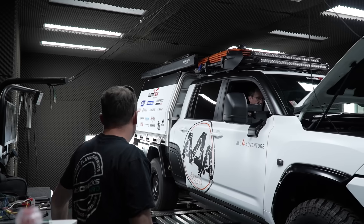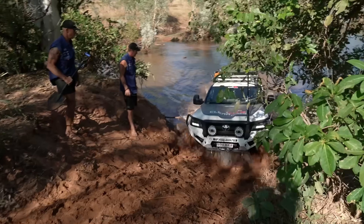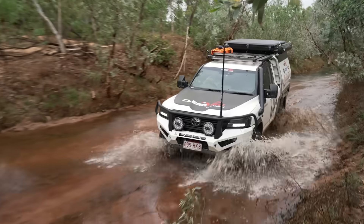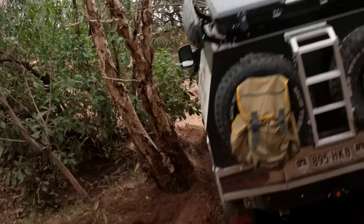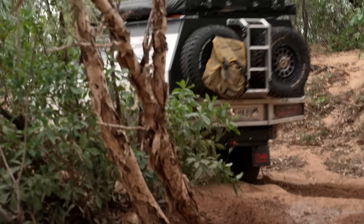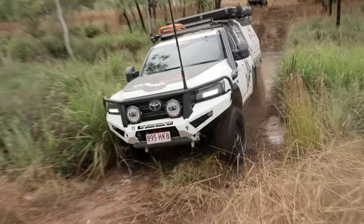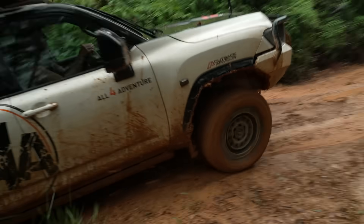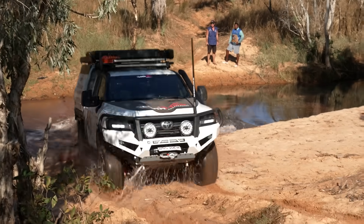Next would be the power. The 300 twin-turbo V6 has got some serious grunt. The thing didn't have a problem with power — towing or not towing, it didn't matter. One thing I noticed: it's got some serious torque. I got to drive it for half the season, Jesse drove it for the other half. I actually found it had more power and more go than the 200, and the 200 is actually dialled right up.